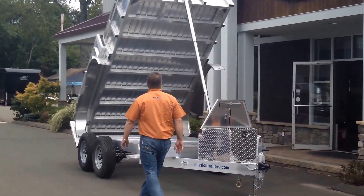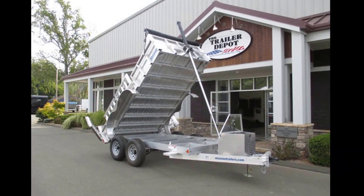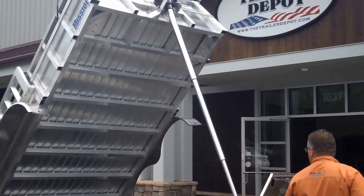One of the cool things that they do — and I'm a very big fan of this — is the inverted front telescoping cylinder. This is a three-stage cylinder. It gives you a lot of power going up as you're dumping your load. It's mounted on the front of the trailer and it's got a great load angle.